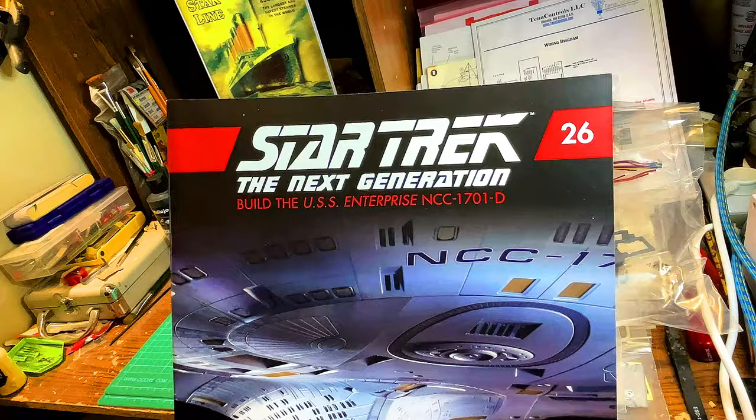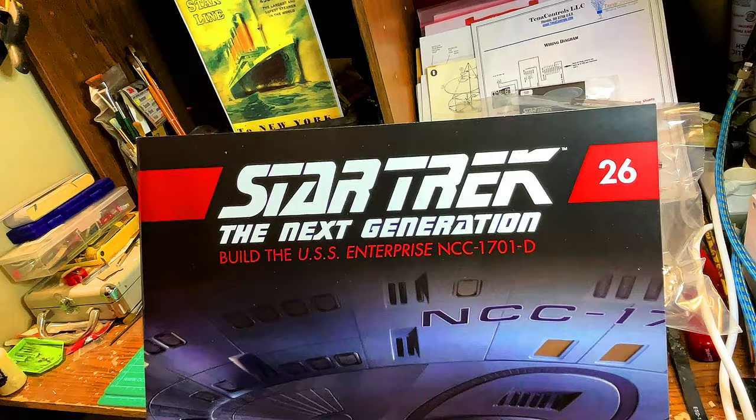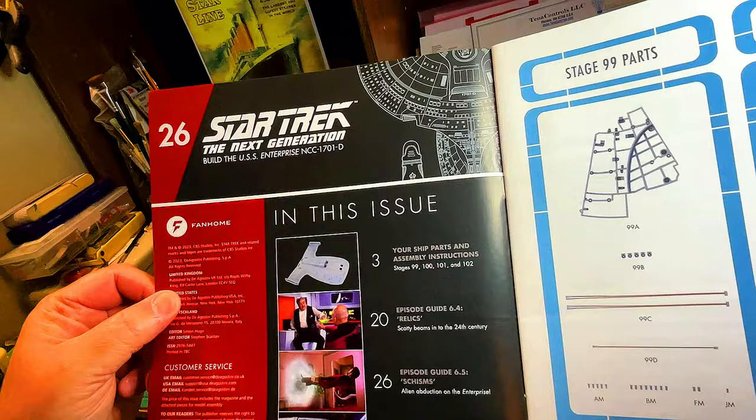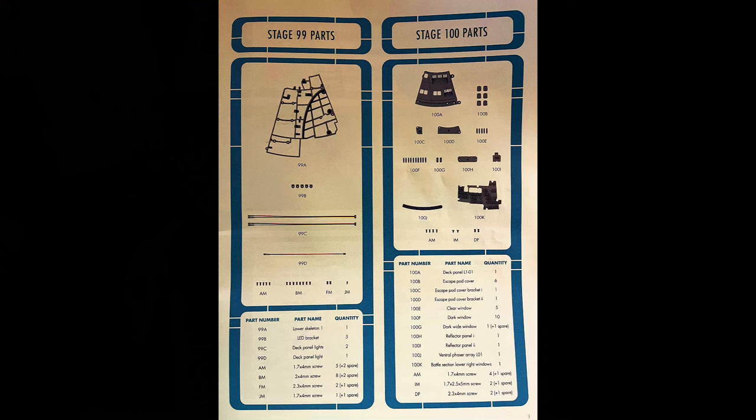Let's take a look. We've got Star Trek: The Next Generation — Build the USS Enterprise NCC-1701D. This is issue number 26. In this issue we've got the ship parts, the assembly, and the episode guides. I love the episode guides.